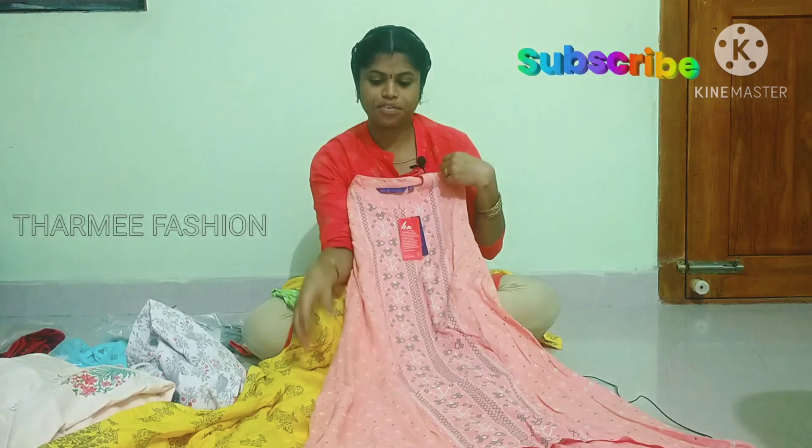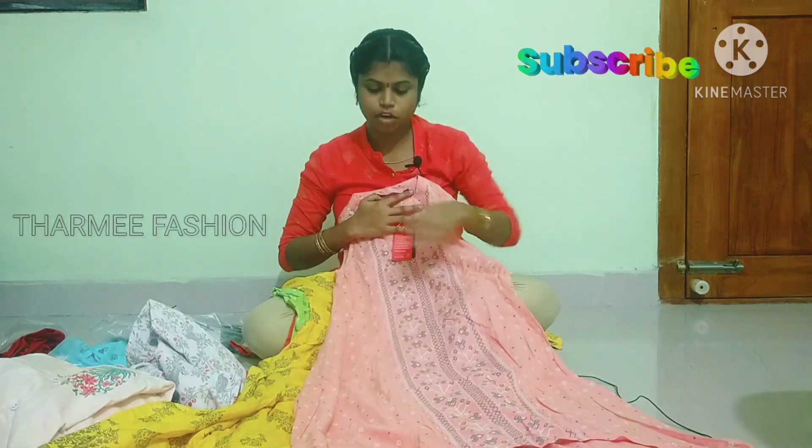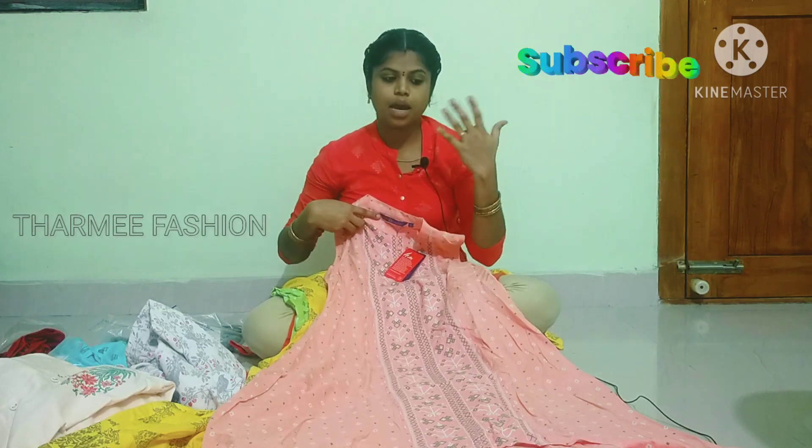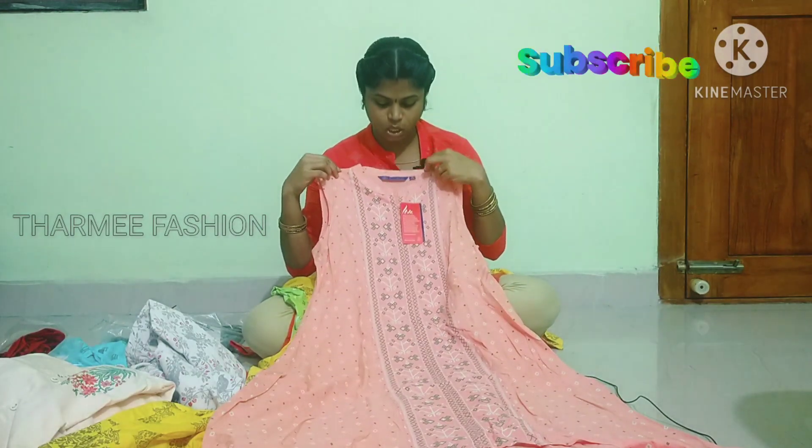This is a peach color and the offer is 60% on MRP. It is flip printed. This is a high-low pattern with a collar neck.